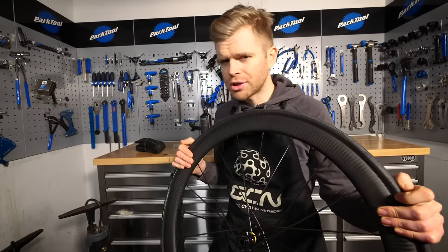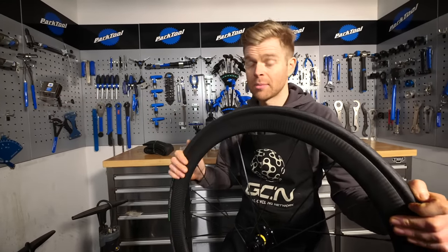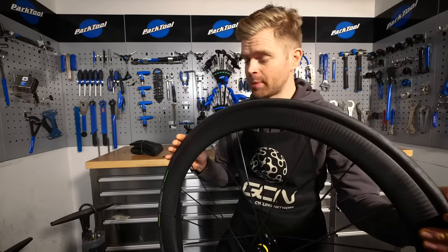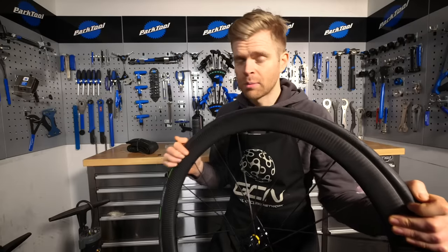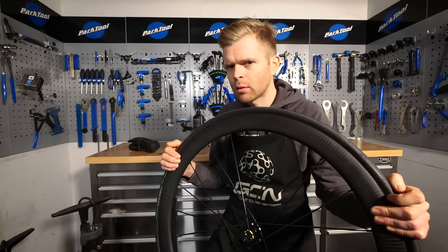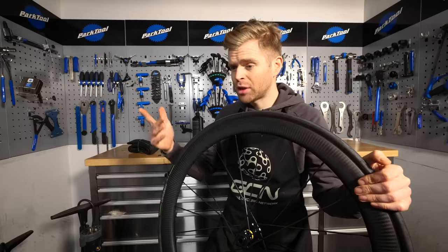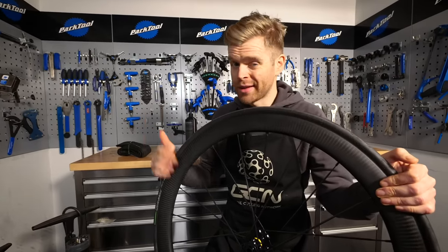Whether you've punctured or not, you'll need to maintain your tubeless setup. You might not even know if you've punctured if it's sealed really quickly. This is because tubeless sealant can and will go off, but the amount of time it takes for it to go off is kind of a how-long-is-a-piece-of-string question because it depends on loads of factors — humidity, temperature, where you've ridden, where you've stored your bike, loads of things.